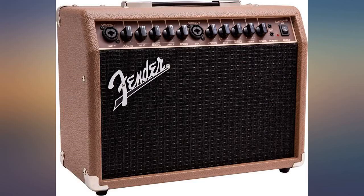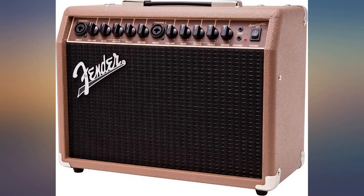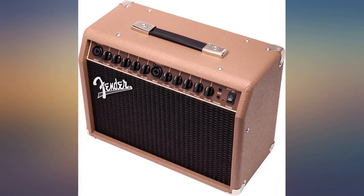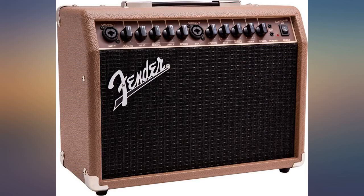I have an older style Acoustasonic 30 that is much larger, has chorus effect, and sounds great with an acoustic. I thought this was an upgrade of the older model, but I feel that this is just a cheap dual clean amp without any special sound for acoustic guitars. It does have a very generic sounding reverb, but no chorus. My guitar also feeds back more easily on this amp than the older model.